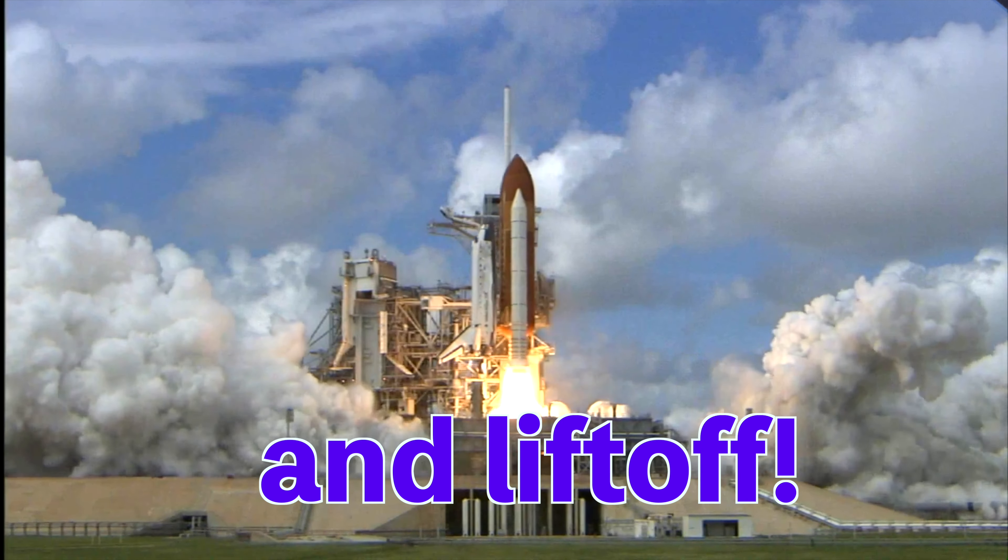Great! Makes sense. I'm building a rocket of my own. Will you help me? Awesome! Then I'll meet you at the lab. You can resume your rocket launch now. See you soon. And liftoff!